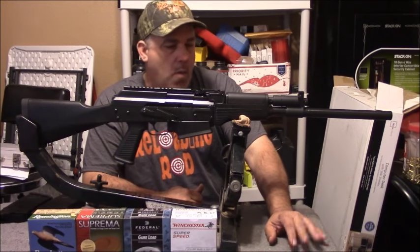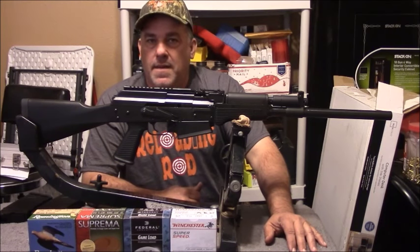We've only put maybe 40 to 50 rounds through it. We're going to go out and shoot it a little bit more and get a better break-in on it and see how it does.